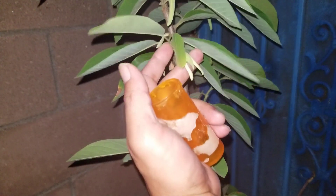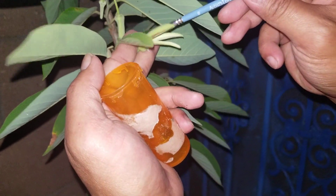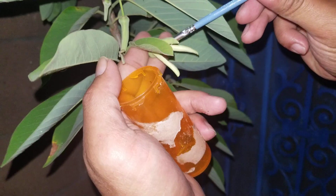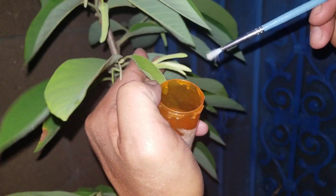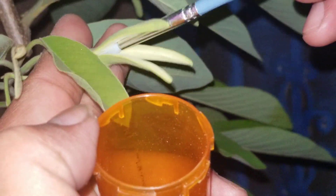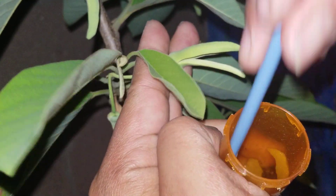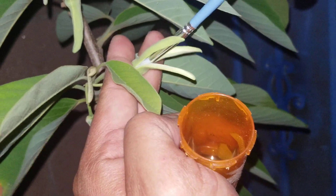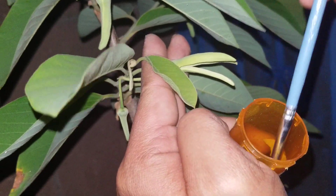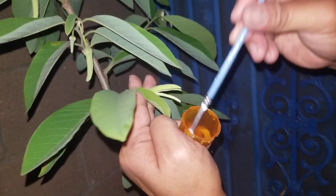Then I go to this female flower — notice how this one is more closed, whereas the other one was wide open and hanging. Now I just try to swirl the pollen and put it inside there. Hopefully by tomorrow or within the next couple of days I'll find out if I have a fruit.